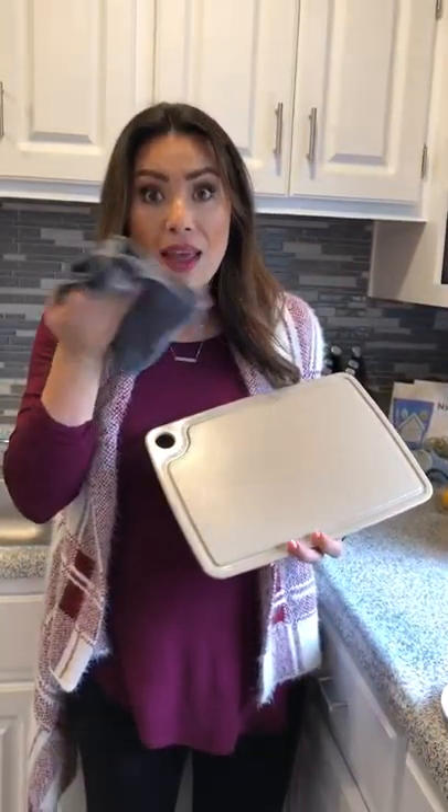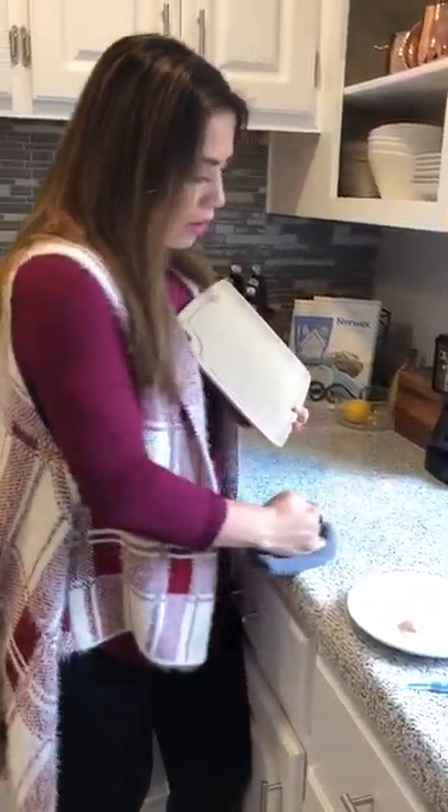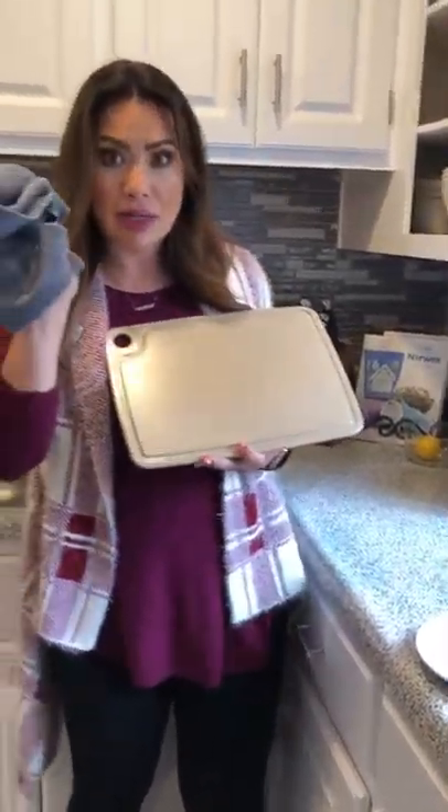I'm going to lick this and I won't be sick the next day — I promise, that's how much I love my cloth. I wouldn't suggest you lick it though, please don't lick your cloth. I'm going to wipe this surface and show you how it didn't transfer from one surface to the other. Everything is in this cloth.